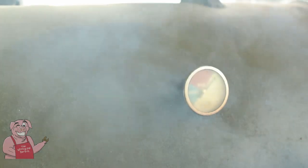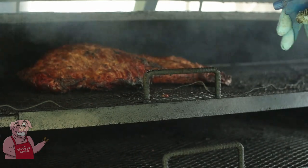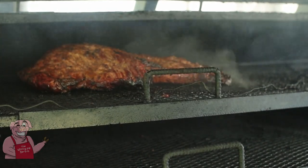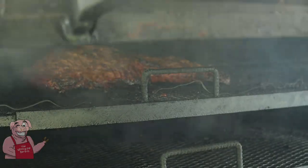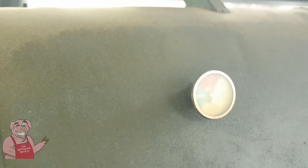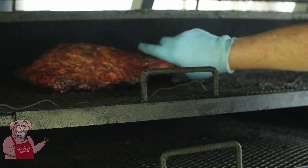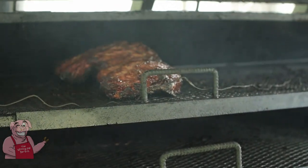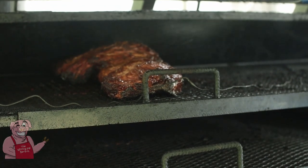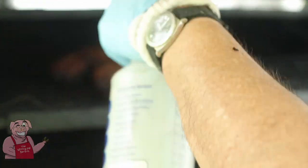Here's our turn. Starting to get a nice looking bark going on this. It's time for another spin for the win — we're looking pretty good, I like it a lot. Smells good too. I am at two hours on the hot and fast here at around 400 degrees. I'm going to try to go another 15 minutes with it before I wrap it.